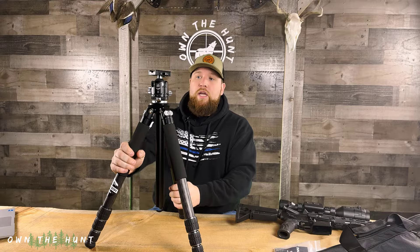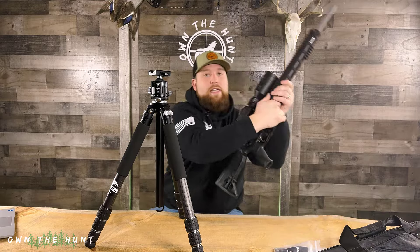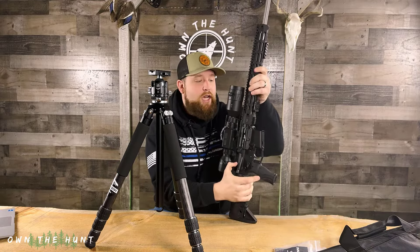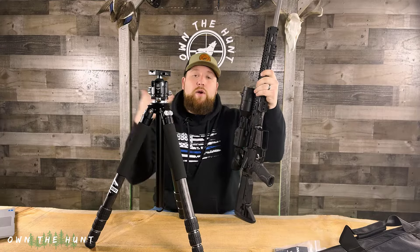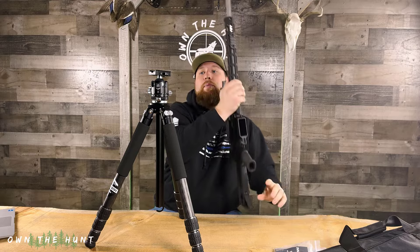Now you're probably wondering how does the rifle go into this tripod and how does it actually work as a shooting tripod? I'm going to quickly put my rifle in. This rifle has been cleared and safety checked — nothing in the chamber, no magazine in the magwell. I have the tripod in the open position at the clamp head. If you didn't purchase the clamping head, you will have a thumb screw — back that all the way out, set your rifle in, and tighten it up as tight as you can get it.